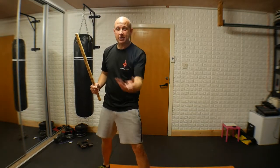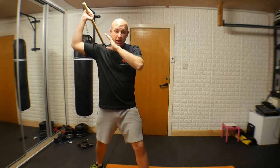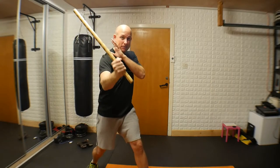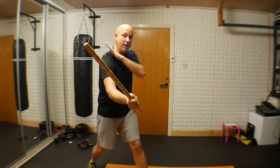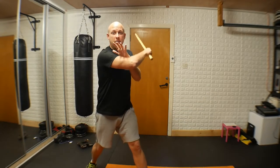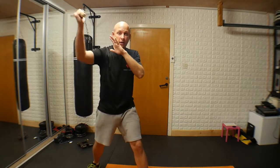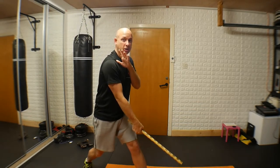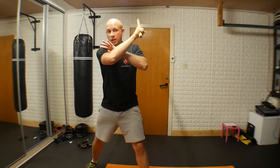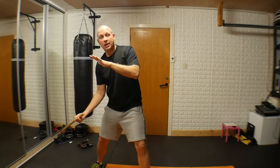We have four main diagonal attacks: going from the opponent's left shoulder to right, right shoulder to left hip, and the opposites coming up. Number one is striking down — make a nice big movement, the stick starts behind you and comes down diagonally, as if you're going to hit into the collarbone. It comes up and we strike through on the opposite side.